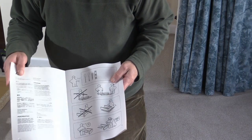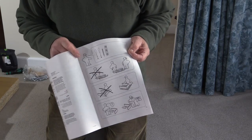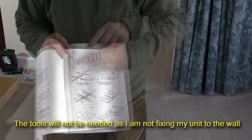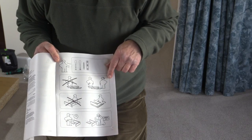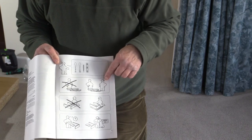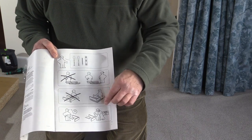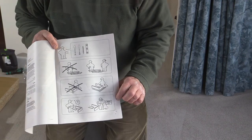Early on in the instructions, after all the safety precaution bits and pieces, there'll be a diagram that shows you which tools you need. And then there are some other instructions which basically tell you what not to do, what to do — don't do it on your own, get some help. That's not always necessary, of course. And if you're stuck, you can always phone the IKEA helpline.